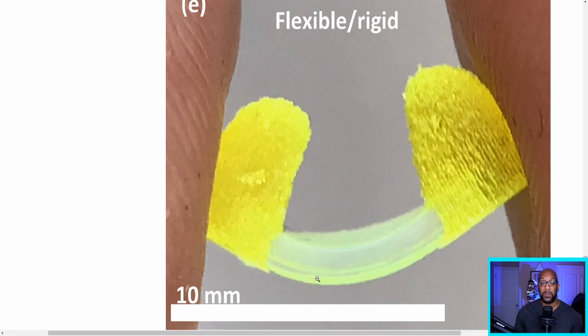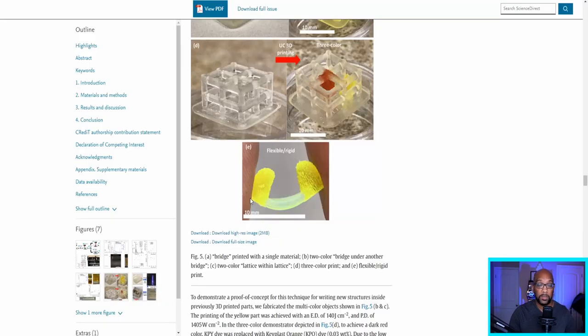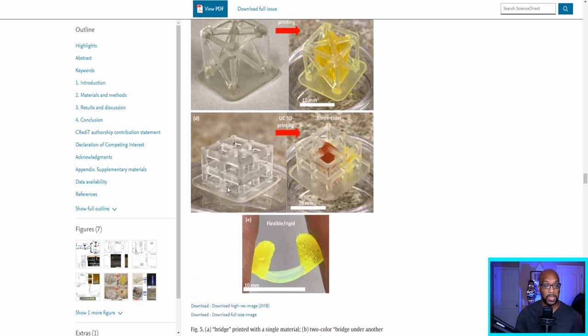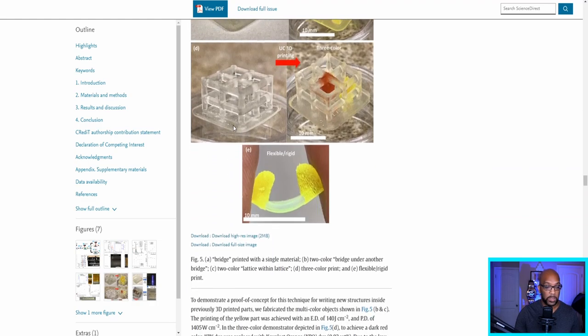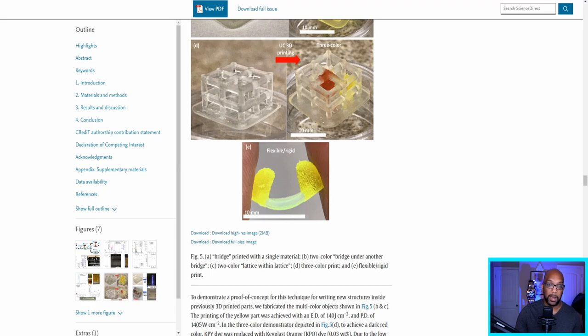At the very bottom is an example using two different resins with different characteristics — the bottom part is flexible resin and the sides are rigid. The notes for each photo describe: a bridge printed with a single material, followed by a two-color bridge under the bridge, a two-color lattice within a lattice, a three-color print, and a flexible-rigid print at the bottom. Links will be in the description so you can check all of this out for yourself.